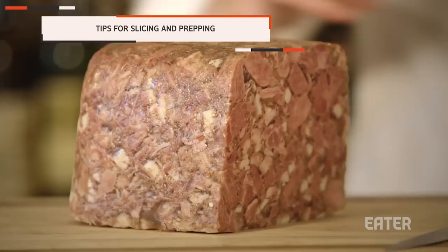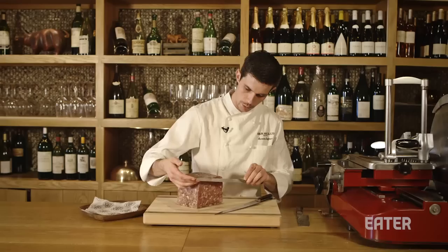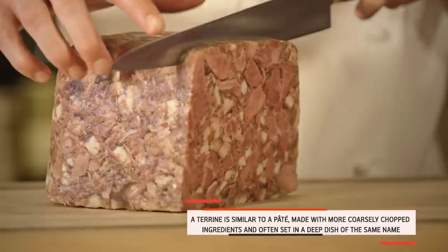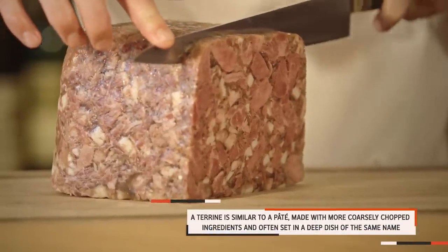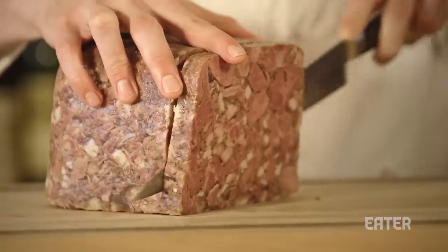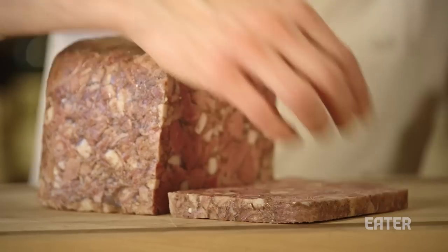We're going to use a knife, very sharp, because if you use a bread knife, you're going to break the terrine. So we need to have something very sharp and very thin. Never push the knife like that, because you can see the terrine is going to break everything. So you need to slice like a piece of wood slowly — you have time — and you take your hand on the front so it's not going to break into pieces.